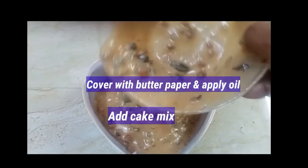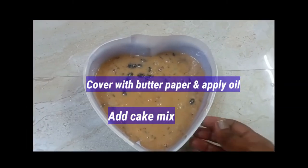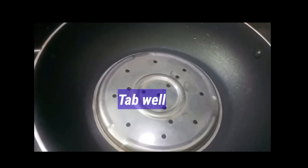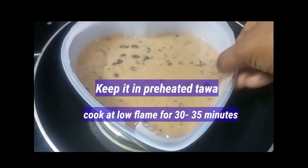Add butter paper and place the paper in the pan. Tap the cake pan and put it in a preheated oven. It's ready after 40 minutes.